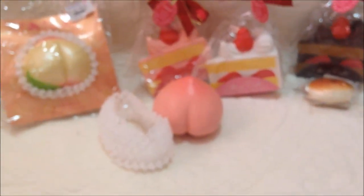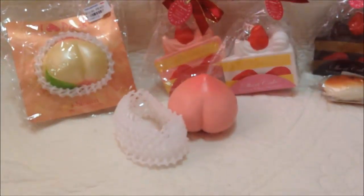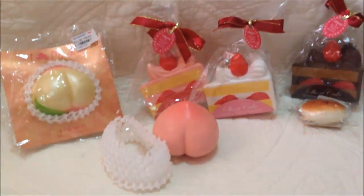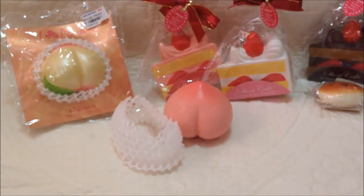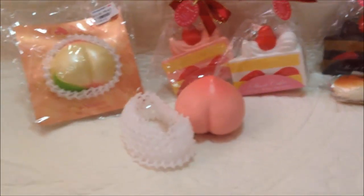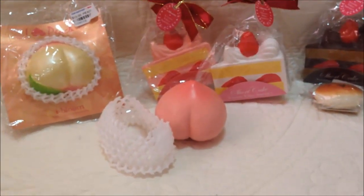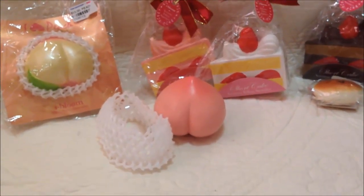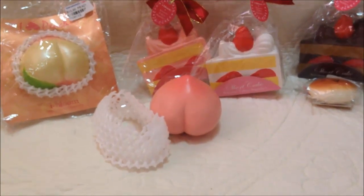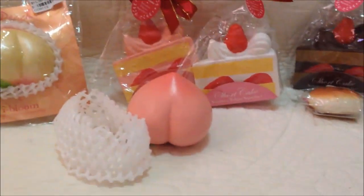I super-duper love the haul. I will link OnlySweetCafe's social media in the description as well as her squishy shop, so you better check it out because her prices are so affordable. Thank you guys for watching this video — make sure to give this video a thumbs up and I'll see you guys in my next video. Bye!